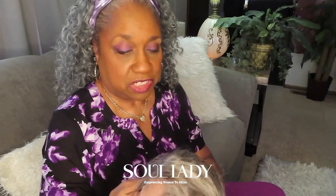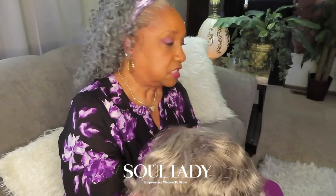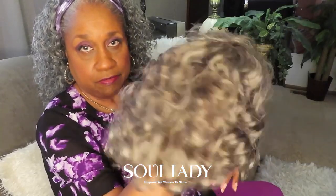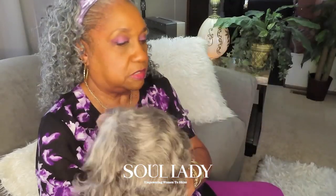Nice and soft and it has a nice sheen to it — it's 100% human hair. First impression of this Soul Lady 4x4 lace front salt and pepper wig. It's curly, I wanted something different, and it's 10 inches long.